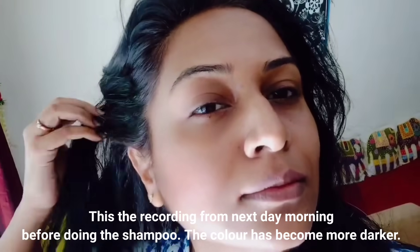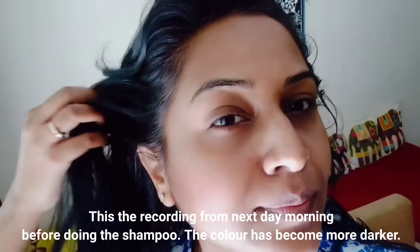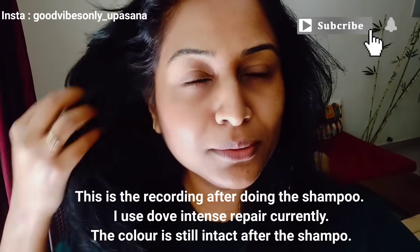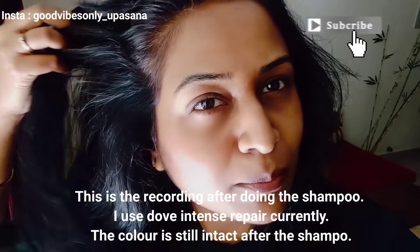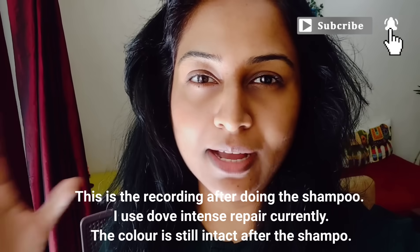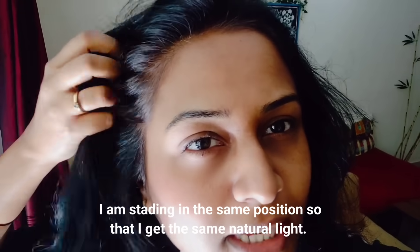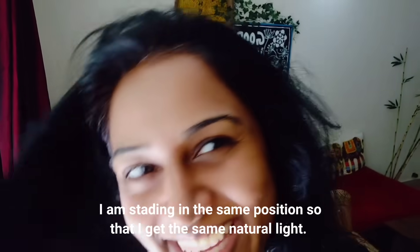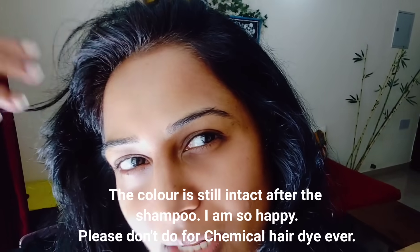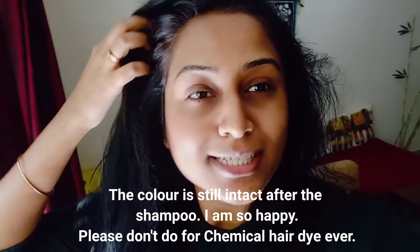This is the clip from the next day morning. First of all, you will notice that the color is a little dark. I have shampooed my hair — I use Dove Intense Repair — and shampooed well in a semi-dry condition, almost dry. I am standing in the same position with the same lighting so you can check that the color has not gone. There is a little light patch here because I thought the color didn't cover that area, so maybe it didn't have full coverage there. And this result is also very good.